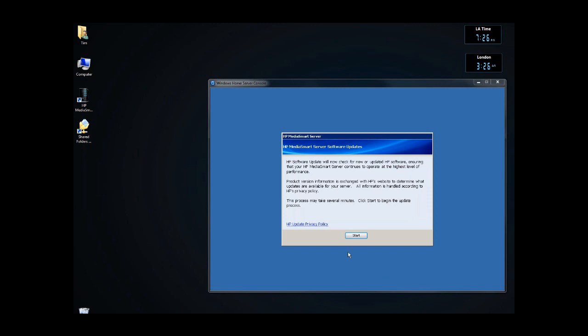So we have the software updates that we're going to do for the HP MediaSmart server. Remember, the Windows Home Server updates, like PowerPacks, are independent of the MediaSmart server updates from HP. So we're going to click on Start. Again, it's 7:26. We're 49 minutes into our server recovery and upgrade to 3.0.